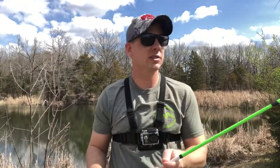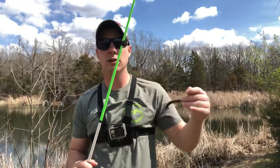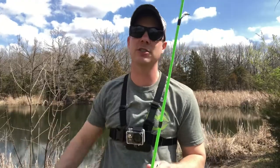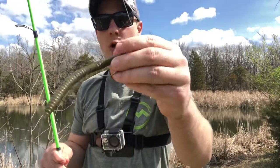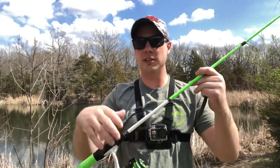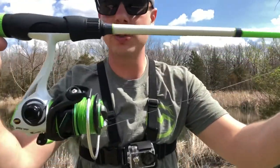With the spinning combo, some advantages we have over a bait caster include finesse techniques — when the bite's tough and you're not getting fish with a reaction strike, you might opt for a worm, a trick worm, maybe a ned rig, a drop shot — things that we can achieve better with a spinning combo.